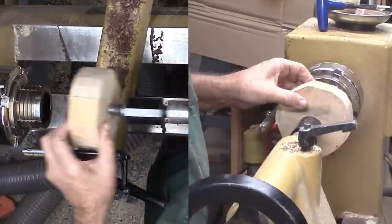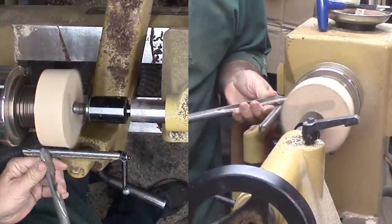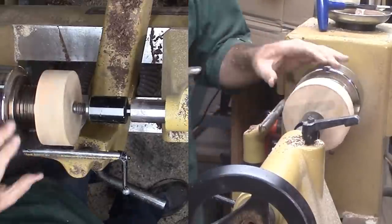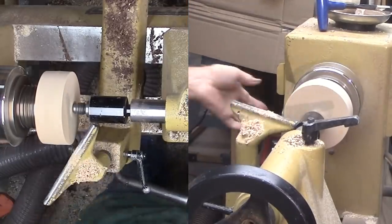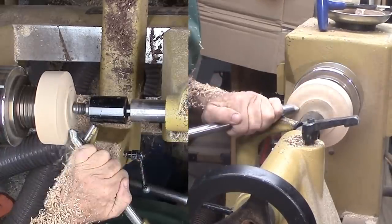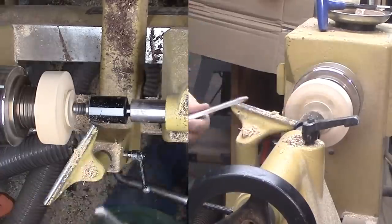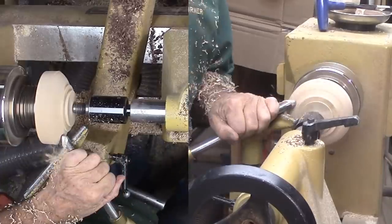Now for the lid. To start with, I'm roughing the lid the same way as I did the bottom. Mounting to the face certainly saves time from drilling for a screw chuck — this is much like a bowl bottom. I'm cutting a dome with a mounting tenon. It can be a tenon since I want to preserve wood in the center and not at the perimeter.